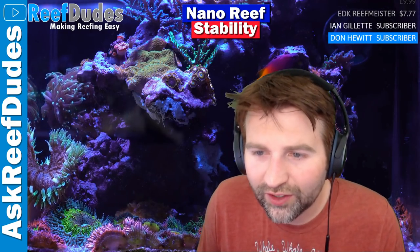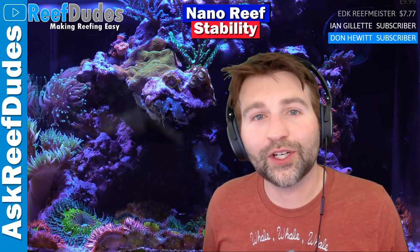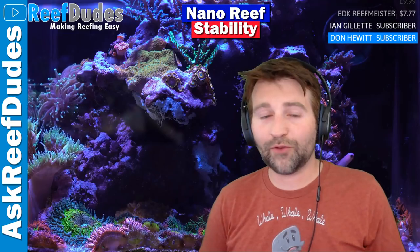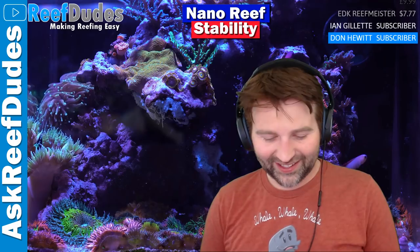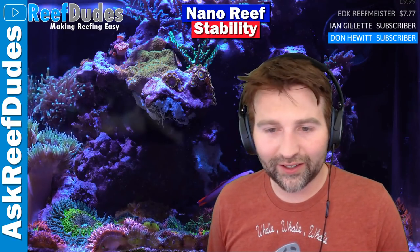Why was there so little content from Reefapalooza this year? Oh, there's content - I have 170 gigabytes of video footage from this weekend. I've been home for a day and a half and I'm still half recovering from lack of sleep. So there will eventually be content. I've literally just copied off the SD cards yesterday.